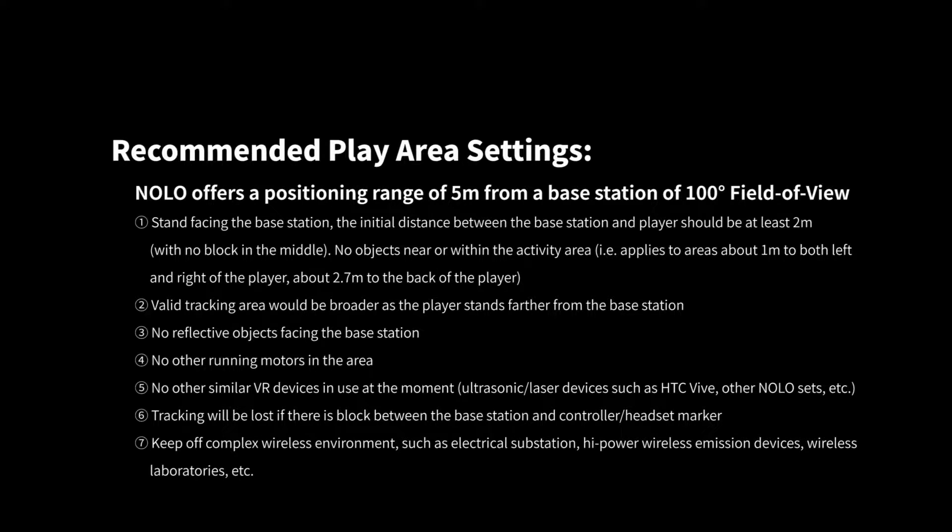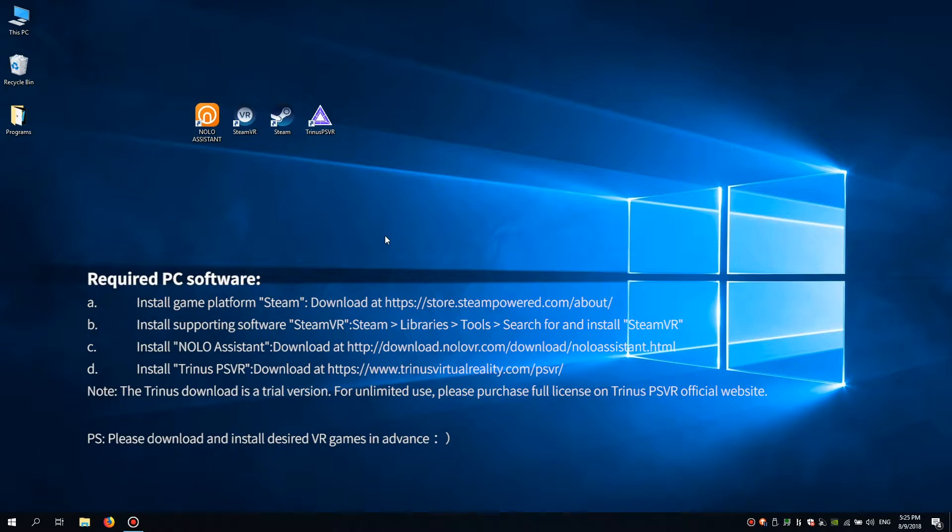We'll install the necessary software on PC: Steam, SteamVR, and your desired VR game. Then install the supporting software on your PC: NOLO Assistant and Trinus PSVR.